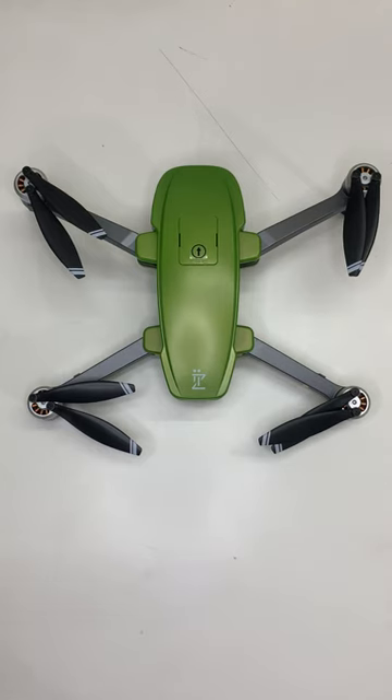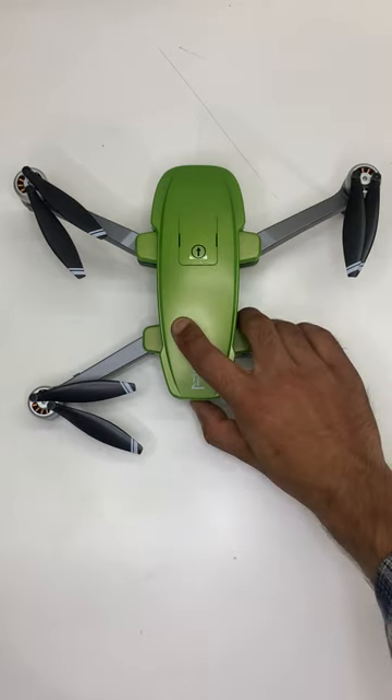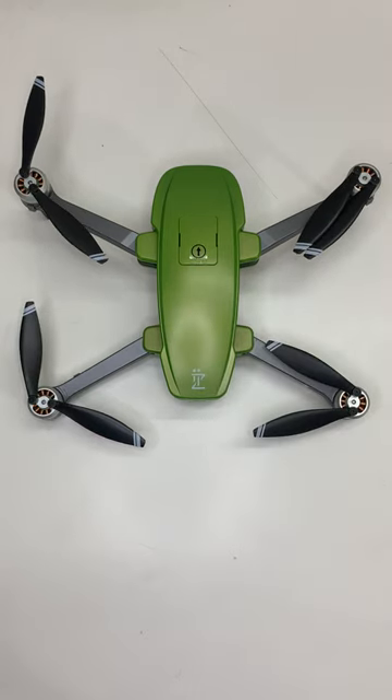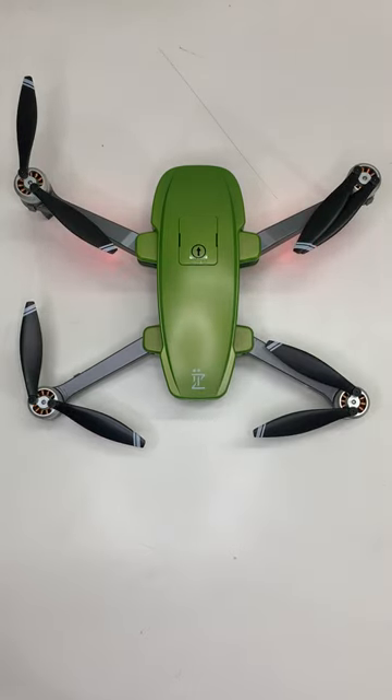In this video we will cover how to activate EasySky Drone and how to pair EasySky Drone with remote control. First, power on EasySky Drone and wait 20 seconds.